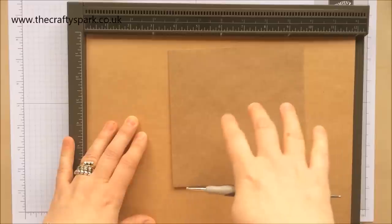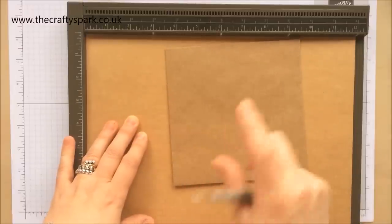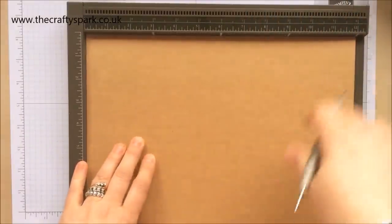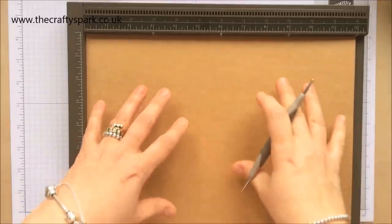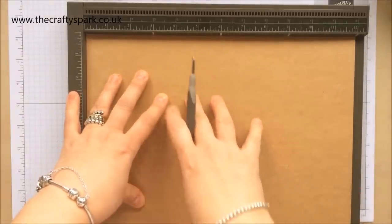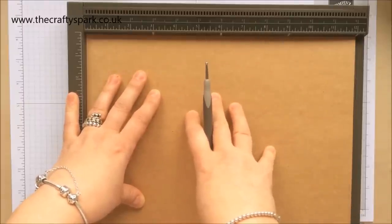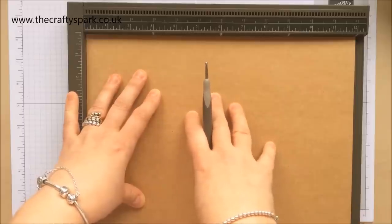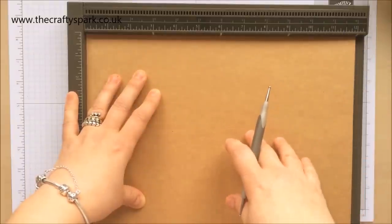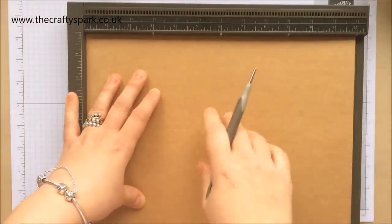I'm actually going to make the box at six and a quarter, to fit the larger envelopes, because it's not very often you get an envelope that's six by six - envelopes are usually bigger. So the box is going to be six and a quarter square. I'm going to talk you through how I work this out while I'm doing it, because I think it will help you figure out your own boxes a lot more easily.